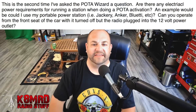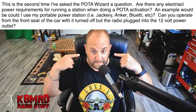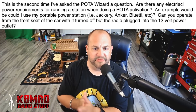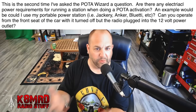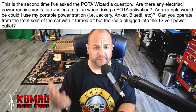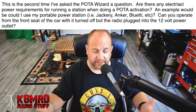This first viewer is asking — this is the second time I've asked the POTA wizard a question — are there any electrical power requirements for running a station when doing a POTA activation? An example would be: could I use my portable power station like a Jackery, an Anker, a Blue Eddy? Can you operate from the front seat of your car with it turned off with the radio plugged into a 12-volt power outlet?